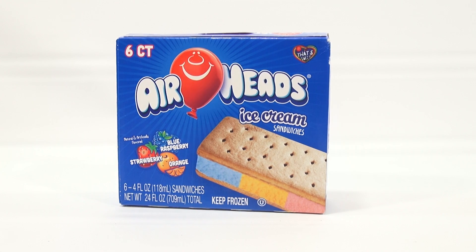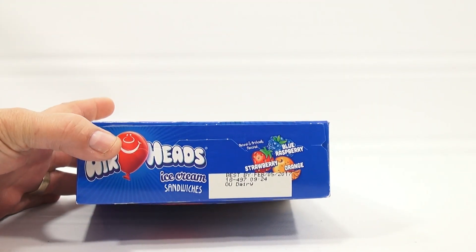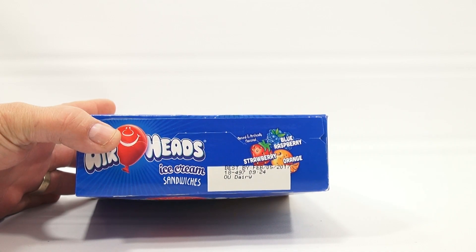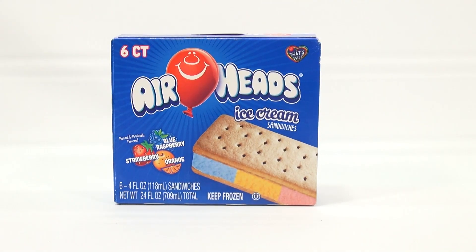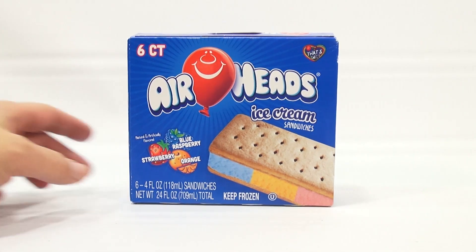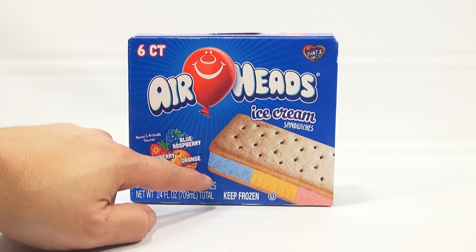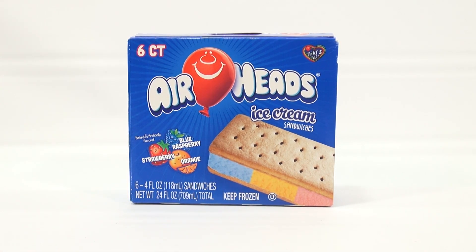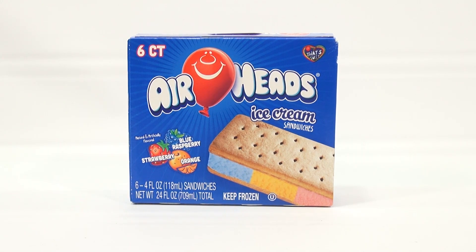It doesn't expire soon, so I could have left it in the freezer — best by February 5th, 2017 — but I really wanted to give them a taste. The Airheads ice cream comes in strawberry, blue raspberry, and orange, and it looks like all three are in one ice cream sandwich. It doesn't look like a chocolate ice cream sandwich, but maybe it's hard to really tell.